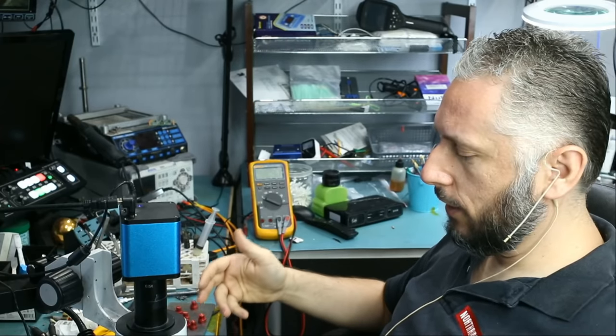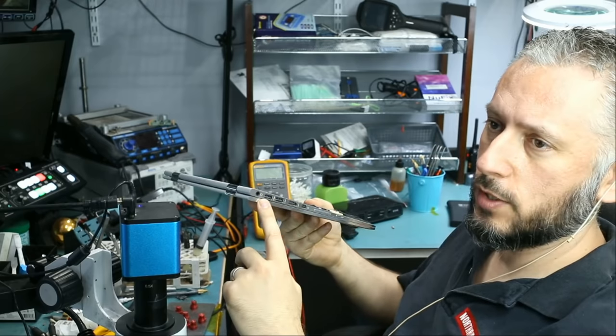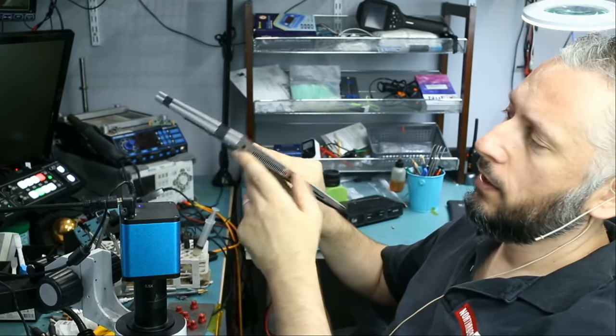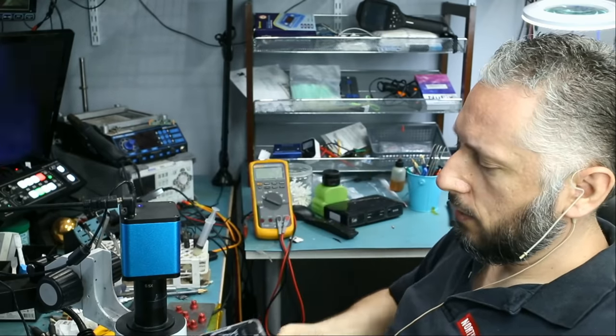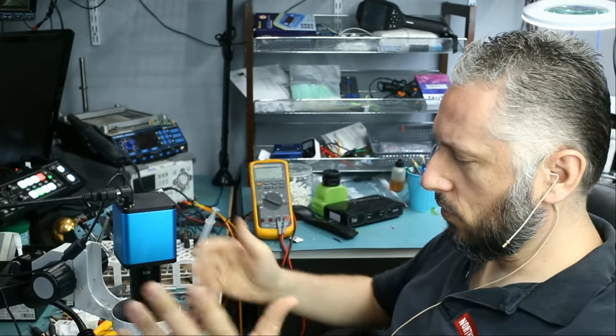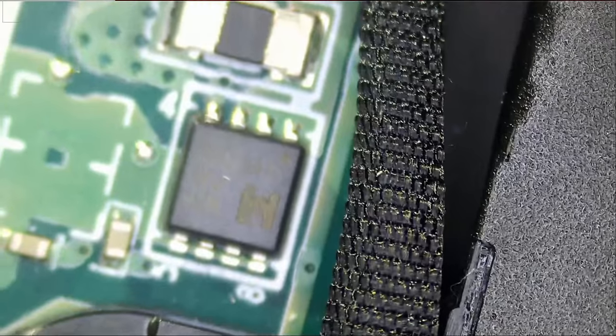In this video, we're going to be working on an HP Spectre X360 that came in for no power. This one is not the usual USB-C charging port — it's the circular one, the blue plug that goes in. The customer mailed this over because there are no signs of power anywhere on the board. We'll start with a quick physical inspection, then move on to the thermal camera, and test some components to see what's going on.